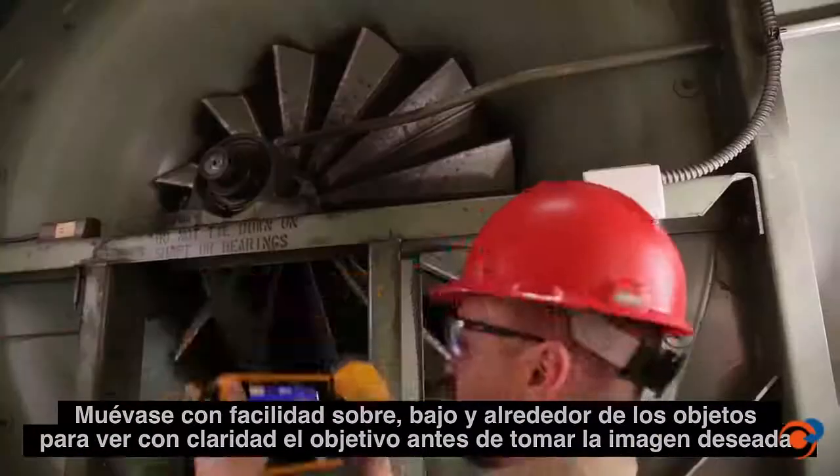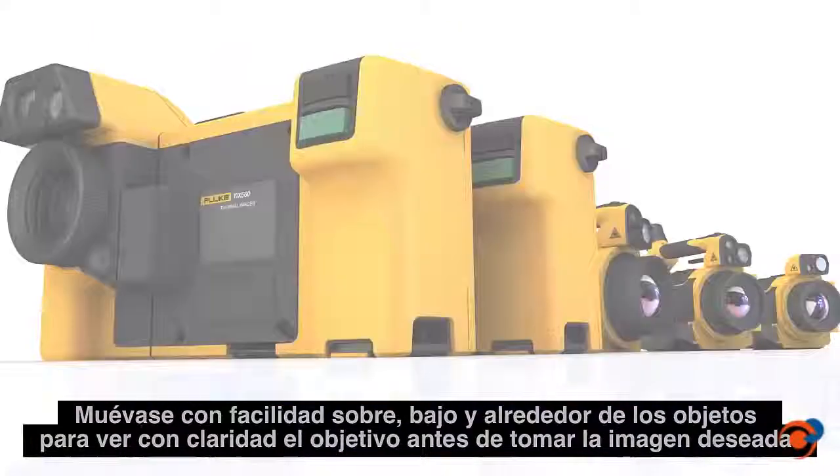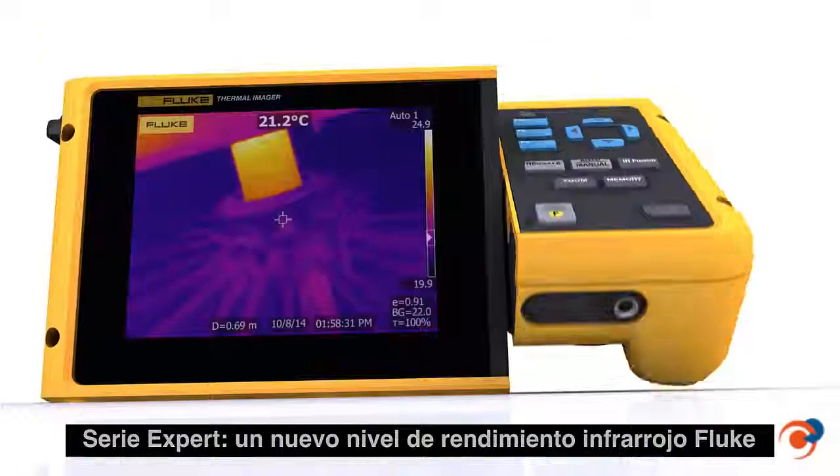Easily navigate over, under and around objects to clearly see the target before you capture the desired image. The Expert Series — a new level of infrared performance from Fluke.